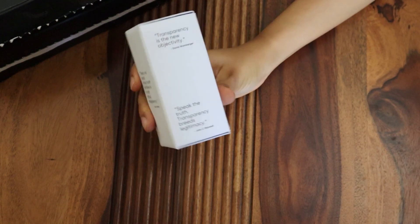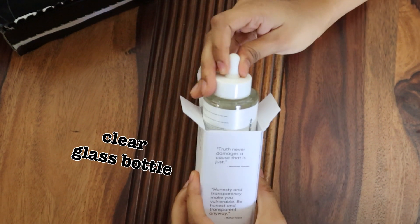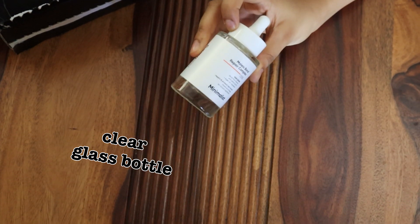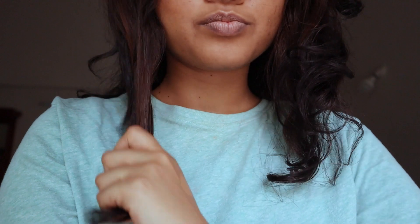Their website claims that it repairs weak and damaged hair bonds caused by UV exposure, mechanical stress, heat styling, coloring, and treatments like straightening. As someone who has naturally curly, wavy hair and recently fried it using bleach, dye, and heat tools, I thought I'd be the perfect candidate to test it out.